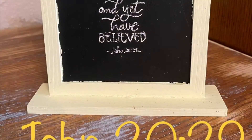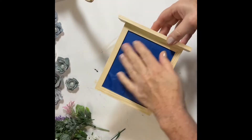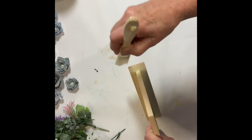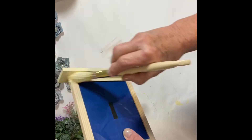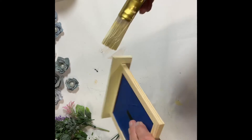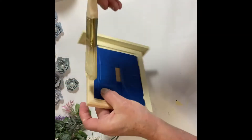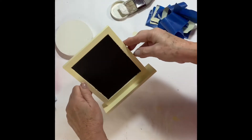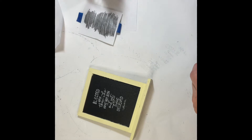Let's make it a great day and get to crafting. Our first craft is a John 20:29 tabletop sign. I picked up this tabletop sign at Dollar Tree and gave it a coating of light pale yellow chalk paint. I taped off the chalk side, but as I was painting I realized I hadn't taped off the back side, so I taped that off as well. The back was just a brown cardboard look, which I then gave a coat of white chalk paint to finish it off.